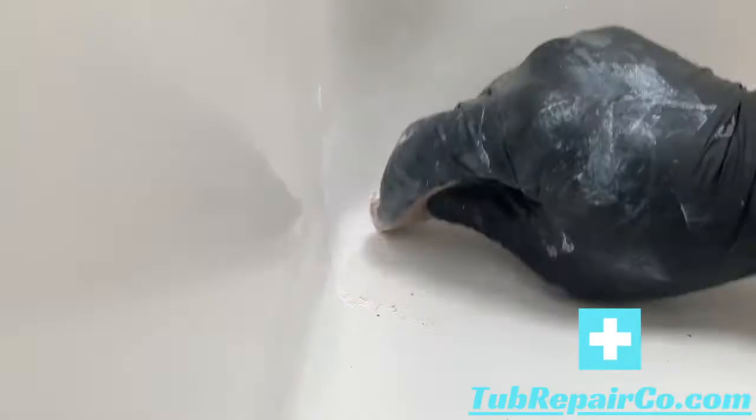Once you get this completely sanded down, you're going to want to clean up your area in preparation for the next step. Just vacuum it up and then use a paper towel and some acetone and wipe it off.